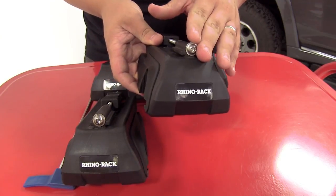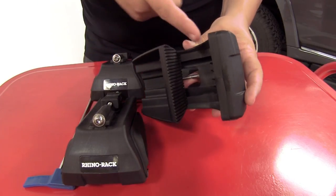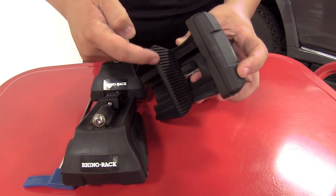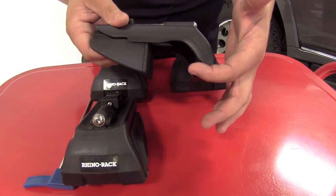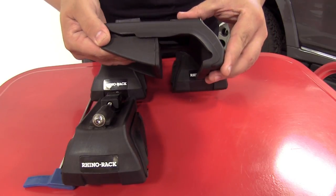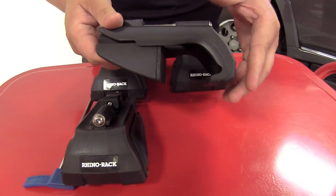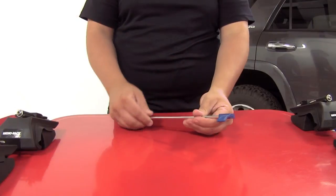That can be a great feature to help hide it out of the way. On the underside, we have the pads that are going to fit nicely around our raised side rails. You can see how they have ridges, as well as a lip to curl around the outer part of the side rail to provide a nice secure grip. Those ridges are going to keep the foot pack or leg kit from being able to slide back and forth on your side rail. It also comes with a special tool.